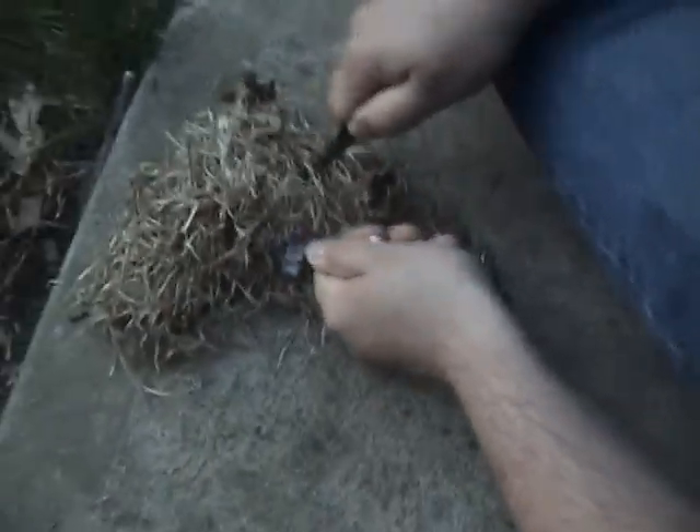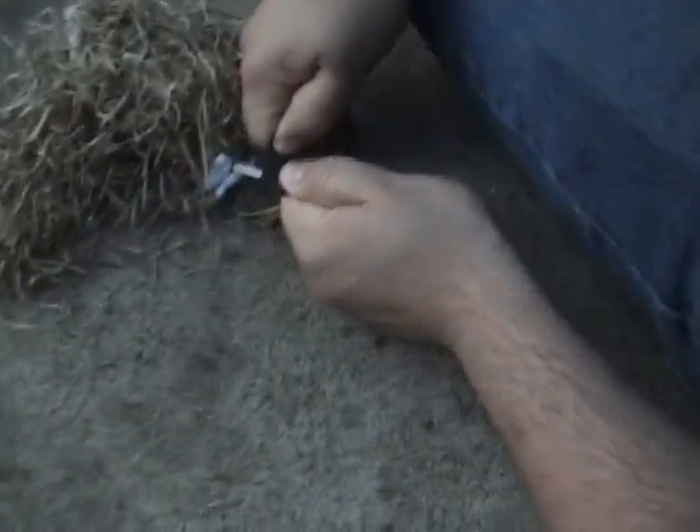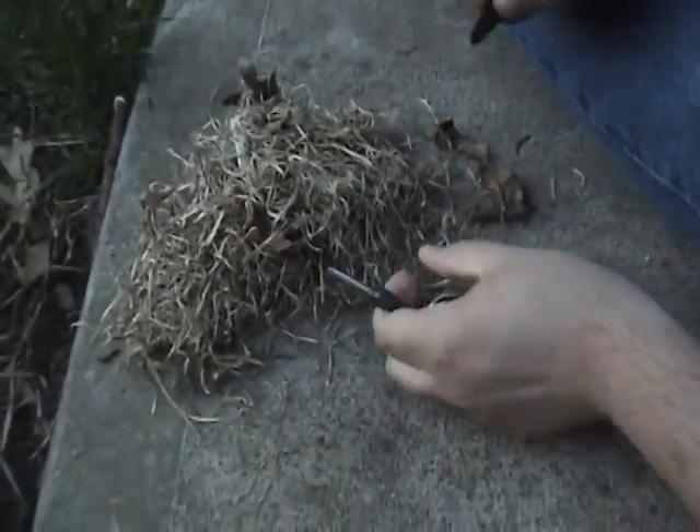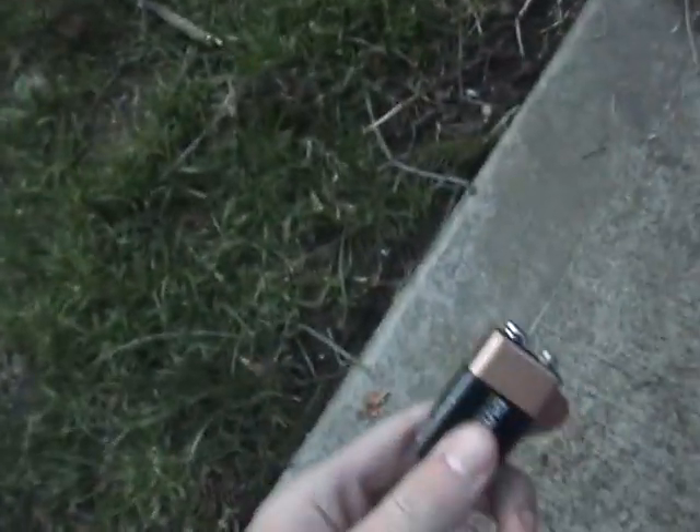We're actually going to test out a few things here — what may work better. He's starting with the lint and grass right here, and I also got steel wool and a 9-volt battery.